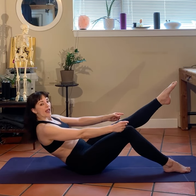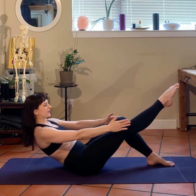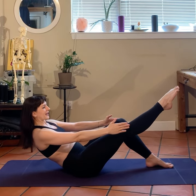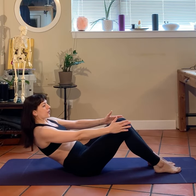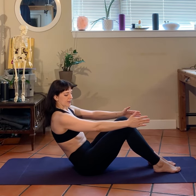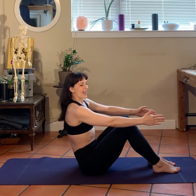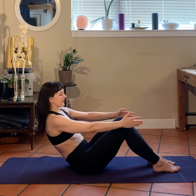Hold for five, four, three, two, and one. We're going to switch — hold for five, four. Go a little lower if you can — three, two, and one. Rolling up — five, four, three, two, and one.